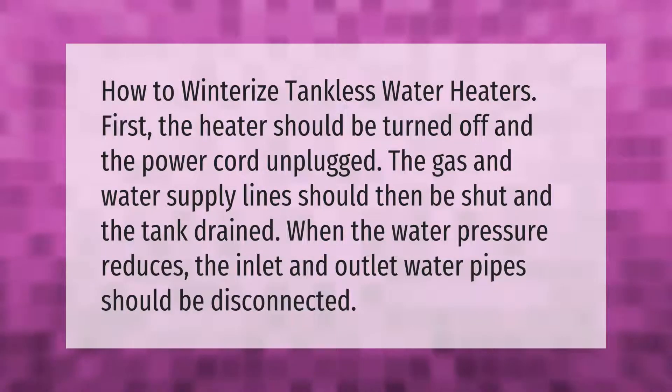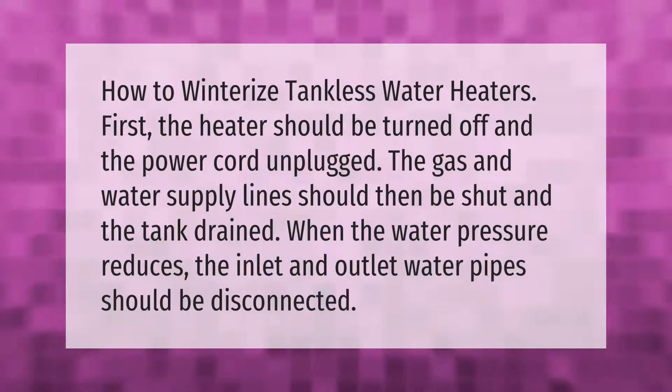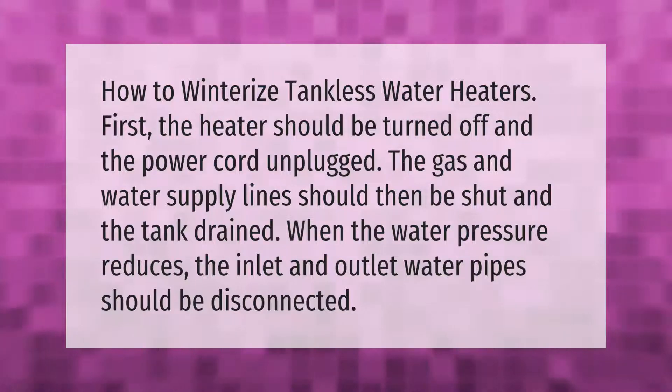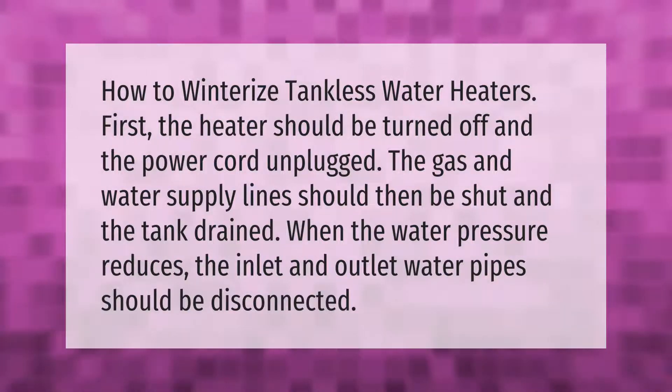How to winterize tankless water heaters: first, the heater should be turned off and the power cord unplugged. The gas and water supply lines should then be shut and the tank drained. When the water pressure reduces, the inlet and outlet water pipes should be disconnected.